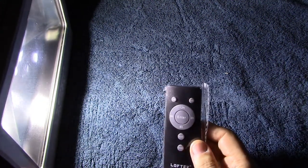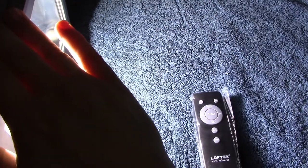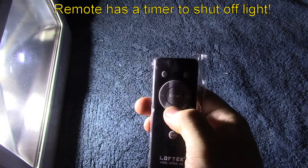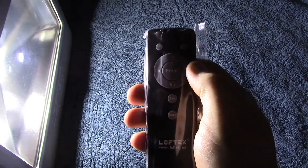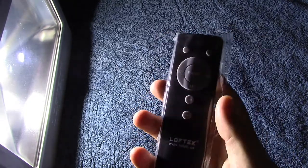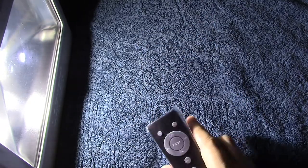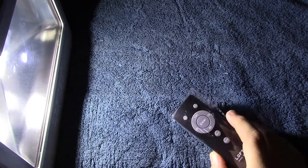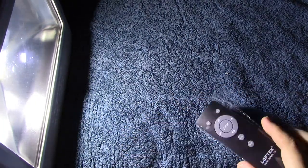I'm going to leave it on for a minute to see how warm it gets on the back. This also has a timer on the remote — three hour, six hour, and nine hour options. You just hit the corresponding hours you want it on for, then hit enter, and it will automatically shut off. There's also an exit button if you don't want to use the timer, and it will stay on continuously. There's also a reset button to cancel the timer.